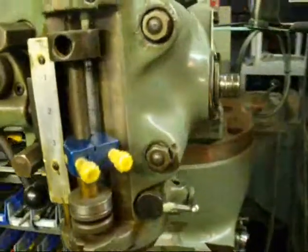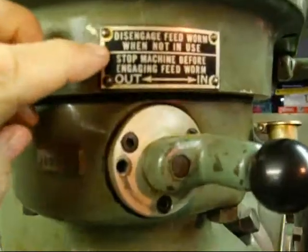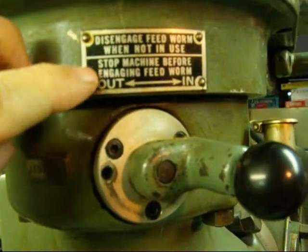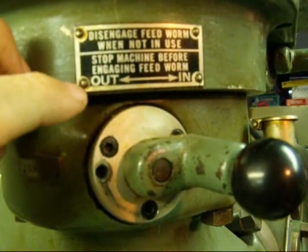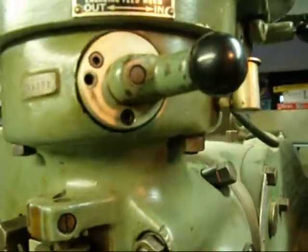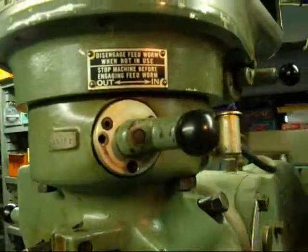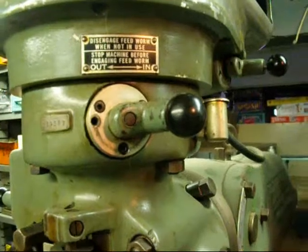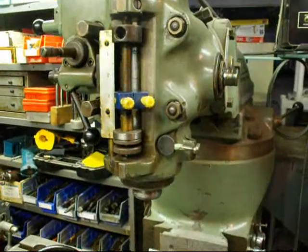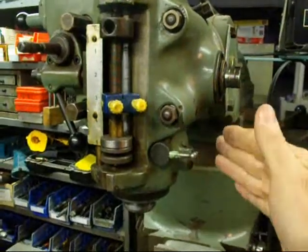On the other side there's another lever that says 'disengage feed worm when not in use' — so you don't wear out the gears. It also says 'stop machine before engaging the feed worm.' Right now we have it in the engaged position, but if you want to disengage it, move it to that side. We're going to use it, so we'll leave it engaged. When you're doing that, make sure your quill lock is unlocked, or you can damage something.